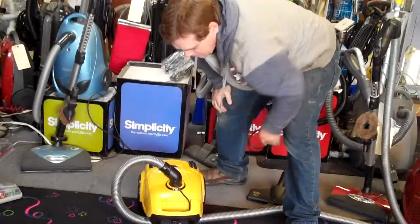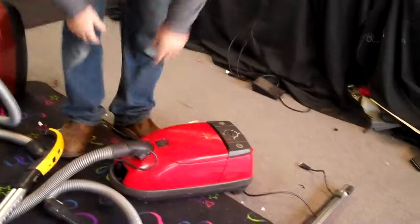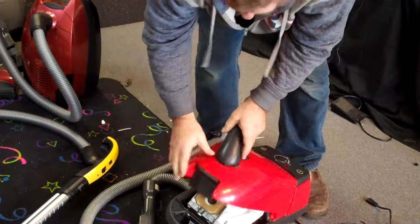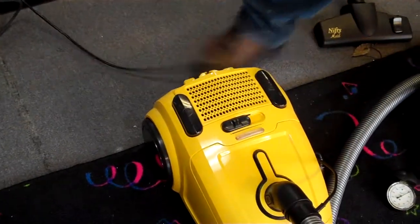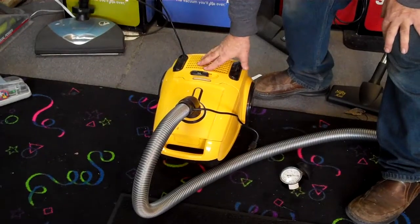Now let's change the bags. This unplugs here just like a Millie, it opens up just like a Millie, bag goes in just like a Millie — no difference. On the Millie, you have to undo this, which is a little bit harder to open, then you open up this and the bag goes in like that. The Morse Pro also has attachments right here. The unit opens up like that and it comes with extra accessories in the box. If you've ever had a Millie, what happens with this lid is it breaks all the time. With the Morse Pro, you don't have to worry about accessories breaking on you.